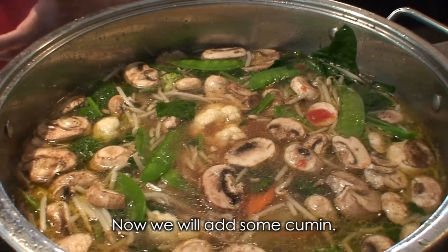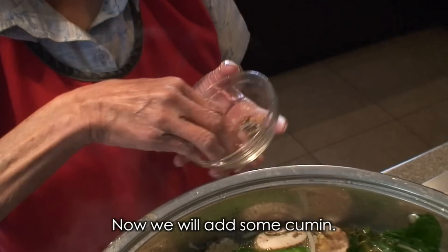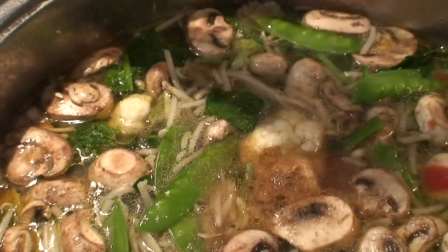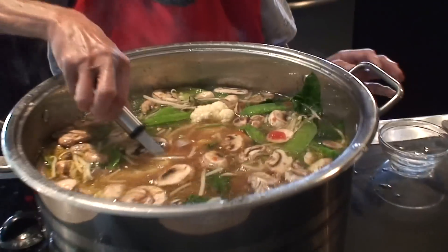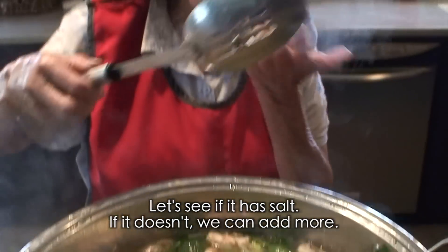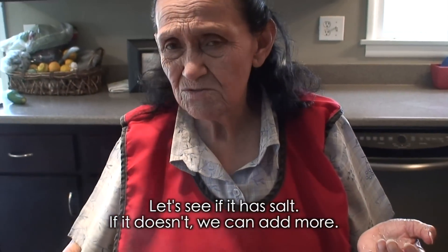Today we're also adding these seasonings. Let's see what my sauce has. We add a few more small handfuls.